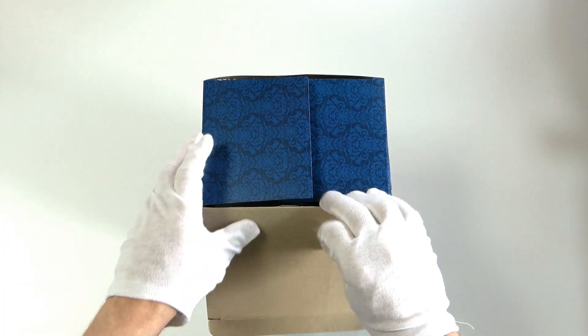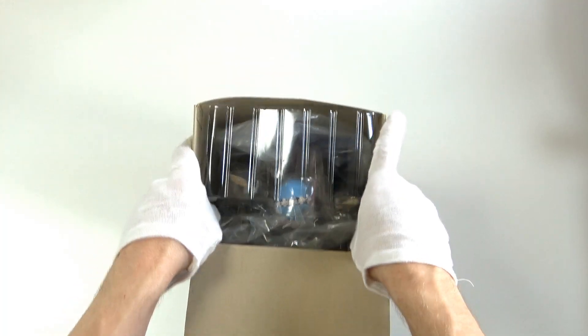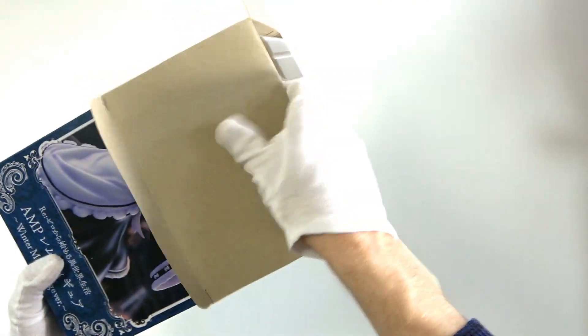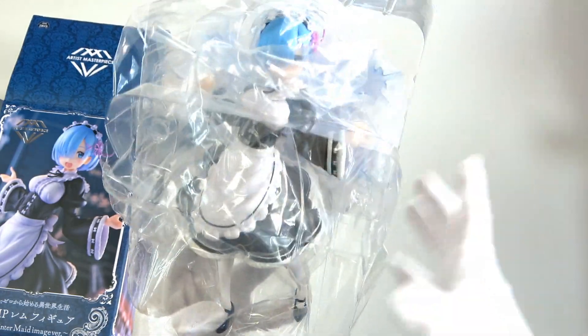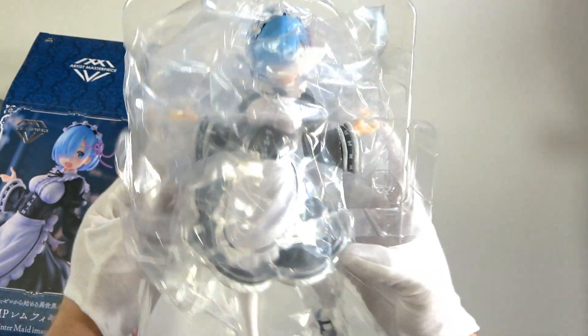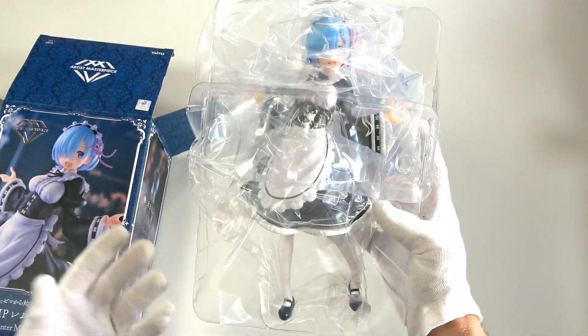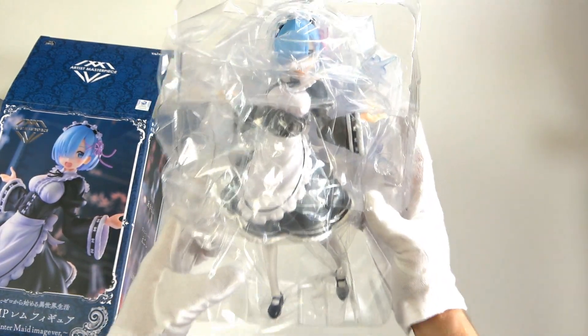All right, have a look. Nice top. We have a beautiful plastic inside. I'm super excited for this — I cannot stress that enough. Here we go. Oh my god, she's massive! She's huge!